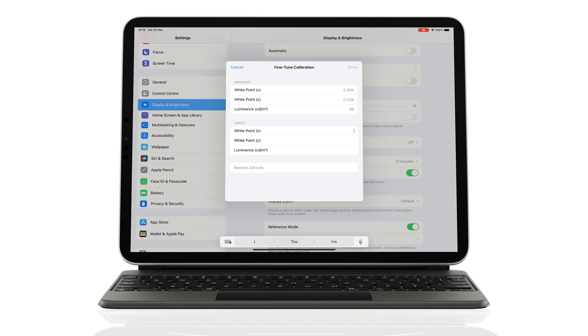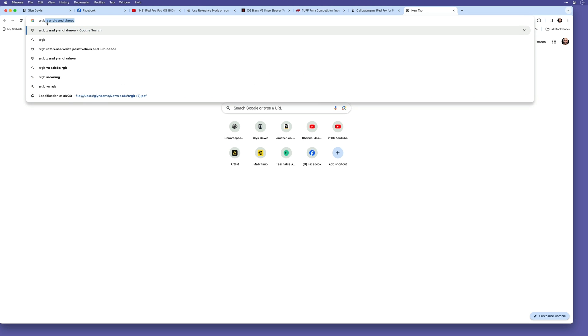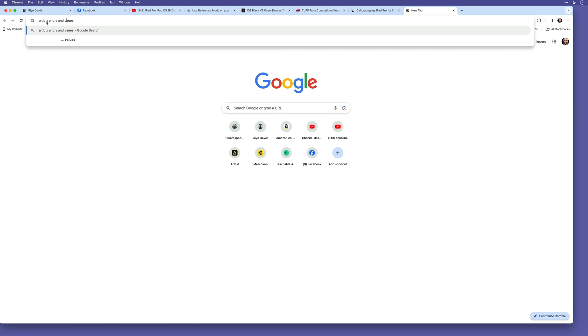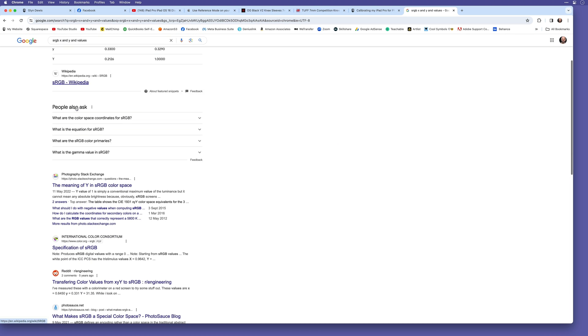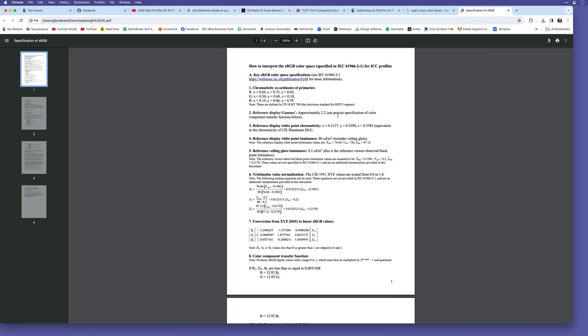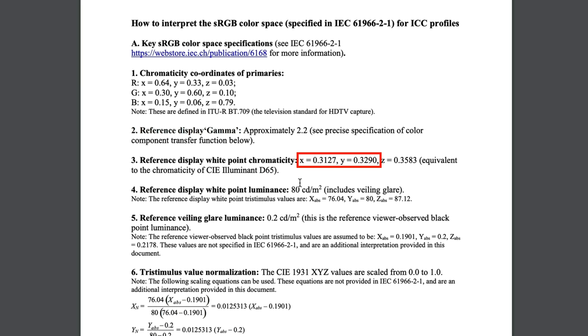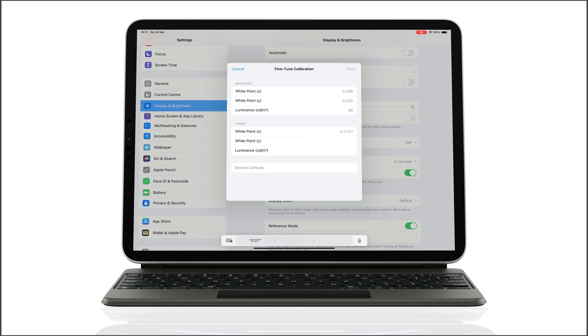The next thing I need to add is the target values of the colour space I want the iPad to reference or mimic, and from the ones available I'm going to go with sRGB. I'll go to Google and search for sRGB X and Y values. That brings back a load of results, but the one I'll go with is from the International Color Consortium. Clicking on that downloads a PDF which shows me the X and Y values: X of 0.3127 and Y of 0.3290. I'll add those in, and I'll go with a luminance of 100, which will be great for tethering and any editing I do.